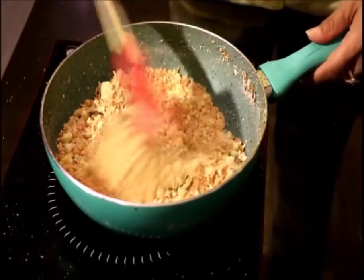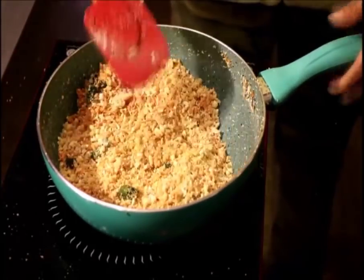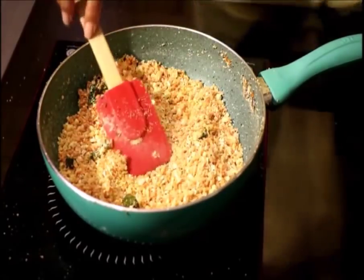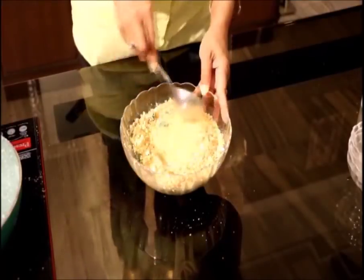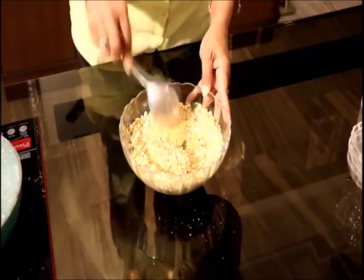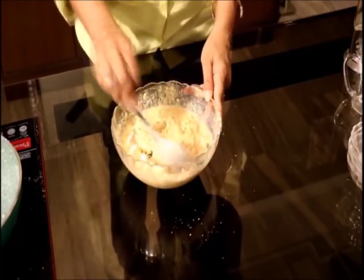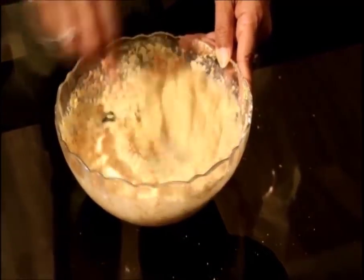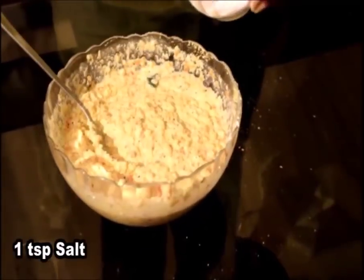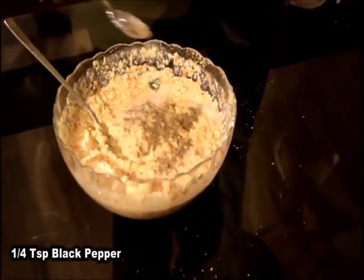Now what we do is take this mixture out in a big bowl and bring it to room temperature. Once it has cooled down, we will mix in half a cup of thick curd. I have mixed 1 and a half cups of water and the mixture has come up to the right consistency. Add 1 teaspoon of salt and a quarter teaspoon of black pepper.